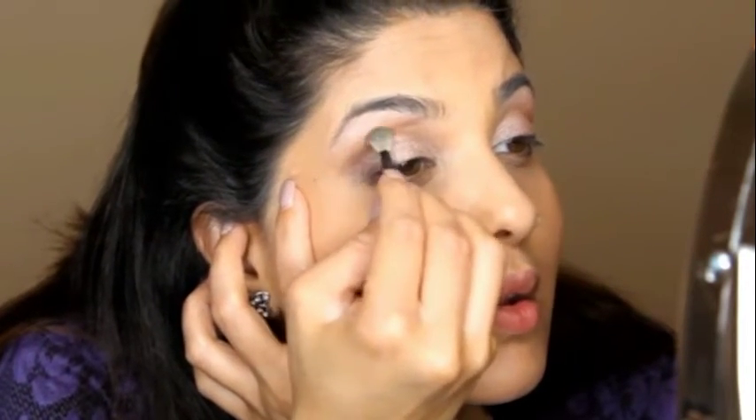At this point we're not going to take it over the crease — we're just going to try to keep it in that corner of the eye.